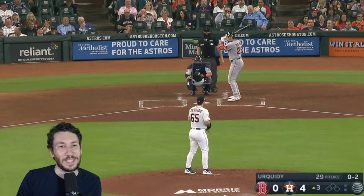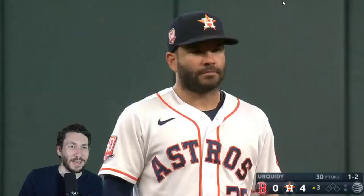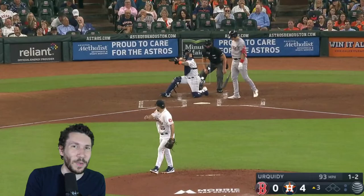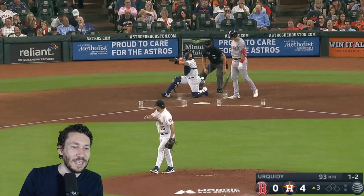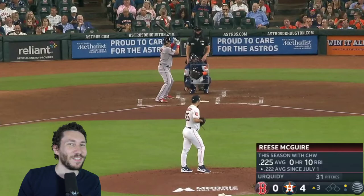At 0-2, Dalbec is swinging at that. You might want to extend it down here, get that slider down, or jam him up and in. They jam him up and in — it really sets him back. Then they go back to the slider. I talk about the gambit a lot — you throw two breaking balls and the batter thinks he's earned a fastball. This was the reverse: throw the slider away, fastball up and in, and the batter thinks 'okay, now I deserve the breaking ball.' So Dalbec sees what looks like a slider breaking out of the zone — he gets frozen, passes on it, guesses wrong. That's how you beat a guy through pitch sequencing.